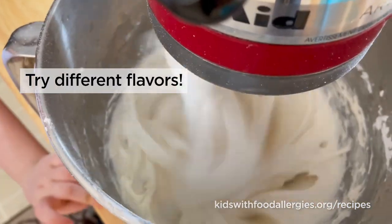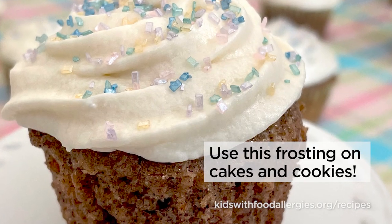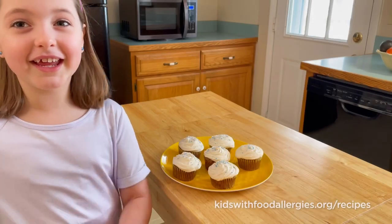Try different flavors — add lemon zest or cocoa. Use this frosting on cakes and cookies. My favorite is carrot cake. This is Elena out.